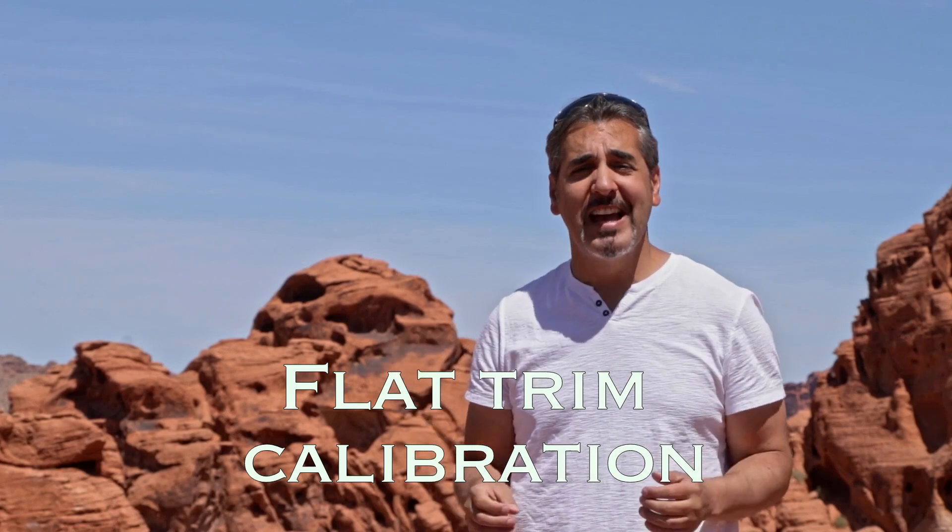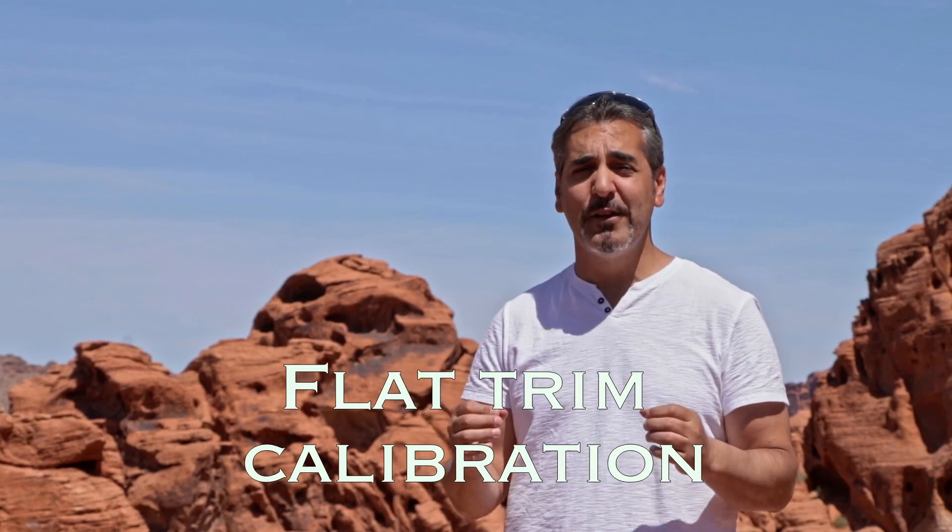we know that a flat trim calibration is highly recommended before every flight, but how can you do it when you're in a place like this, or anywhere out in the field with no flat surface to trust?